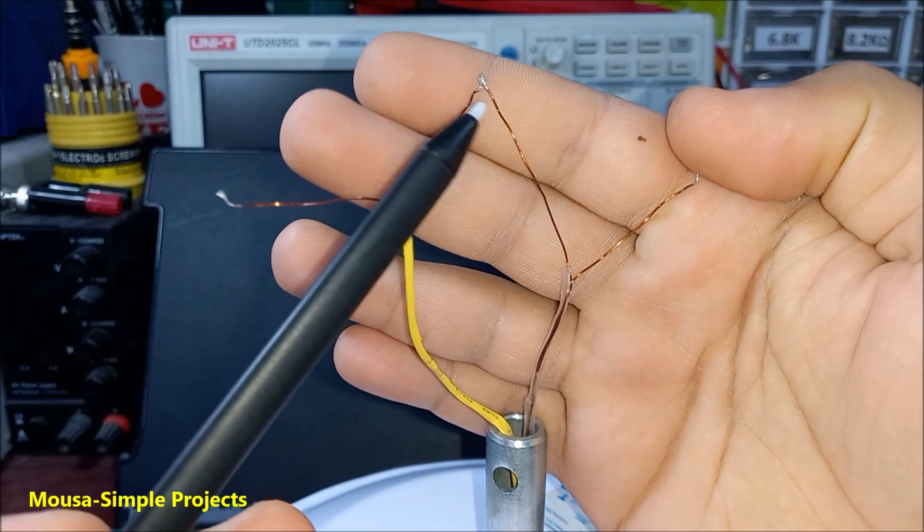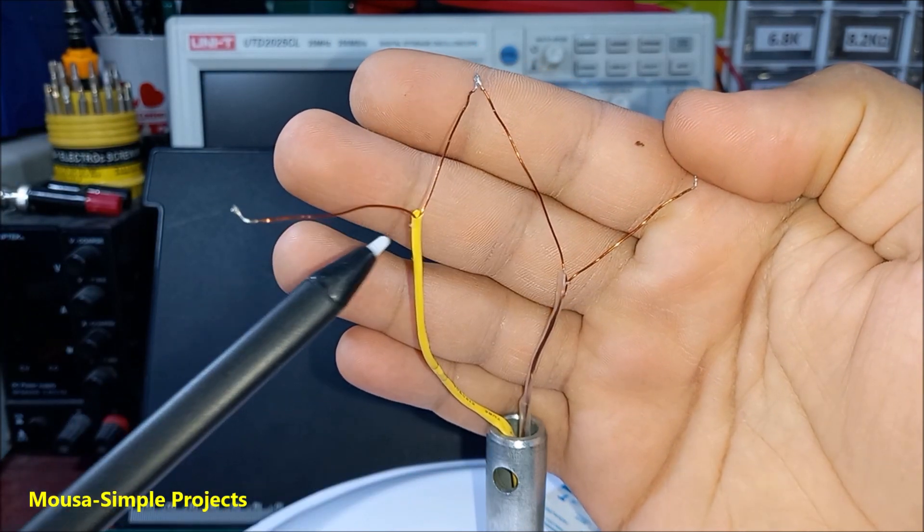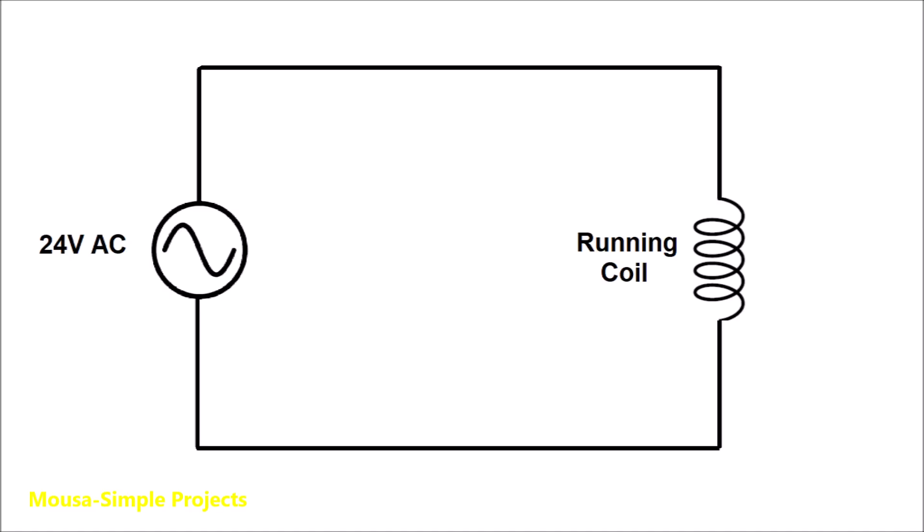So now we have four wires: two wires for the starting coil and two wires for the running coil. You have to connect the running coil directly to the supply voltage. The starting coil, however, must be connected to the supply voltage through a capacitor.